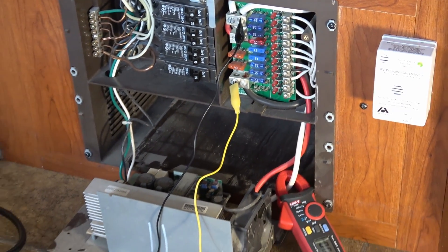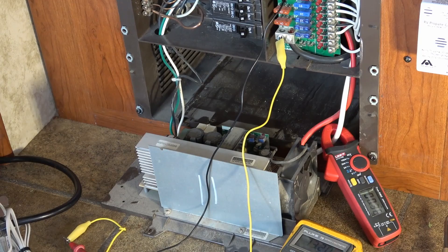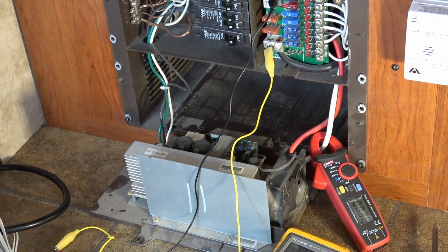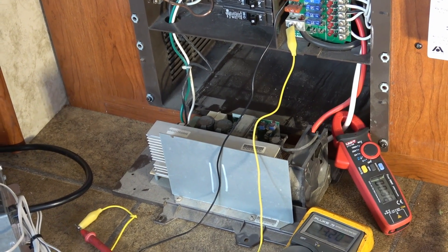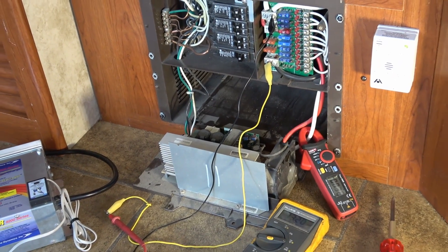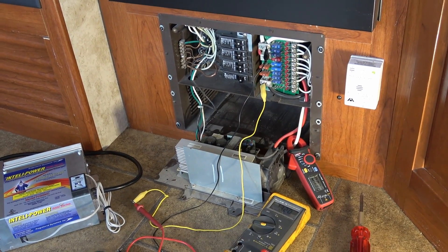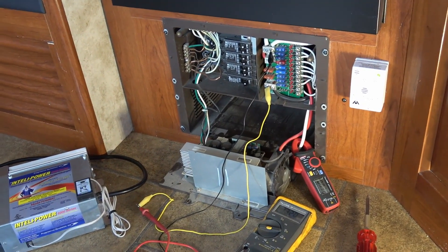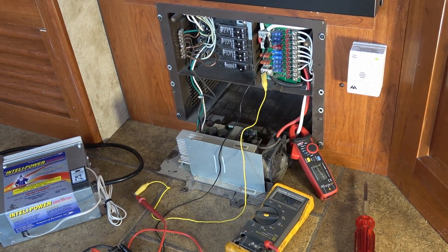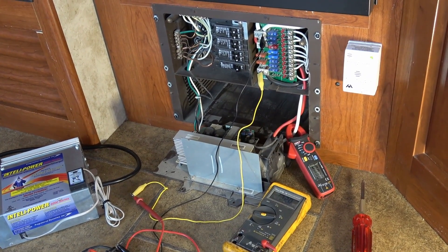What happens because of that is you get quite a bit of voltage drop across that by the time it gets to the batteries. This is supposed to be a smart charger — a multiple stage charger designed for lead acid batteries. A lead acid battery usually charges in multiple phases: first a bulk phase where it takes a lot of current and chargers like this provide 14.4 volts, then an absorption phase at about 13.6 volts, and finally a float stage at about 13.2 volts.